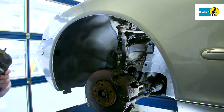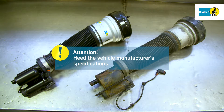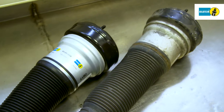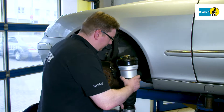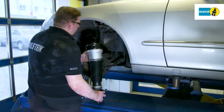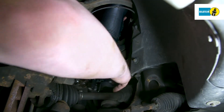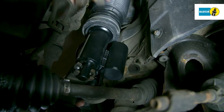The installation of the new air suspension module is analogous to the removal in reverse order. It is imperative to heed the manufacturer's specifications regarding the renewal of screws and self-locking nuts, as well as the prescribed tightening torque. Remove the safety label immediately prior to the installation. Insert the new air suspension module and screw it to the lower assembly points.